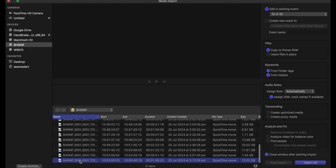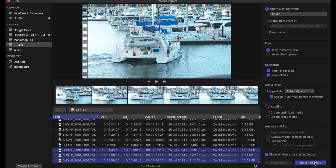We can import it, we can drag it onto the timeline and we can start editing straight away. Unlike DNG formats, this is ready to edit as is, complete with the audio track.